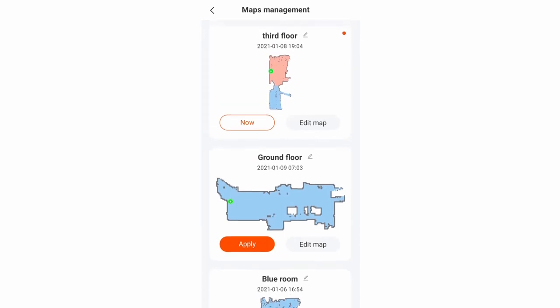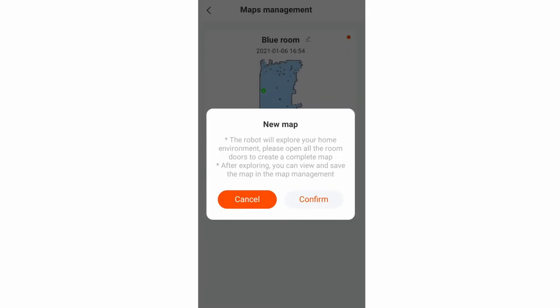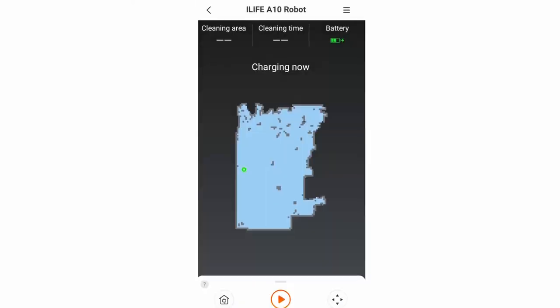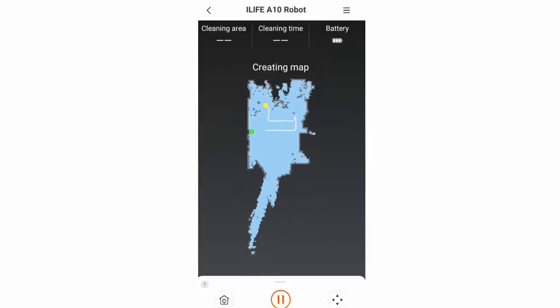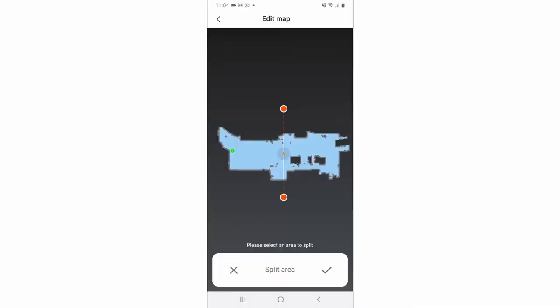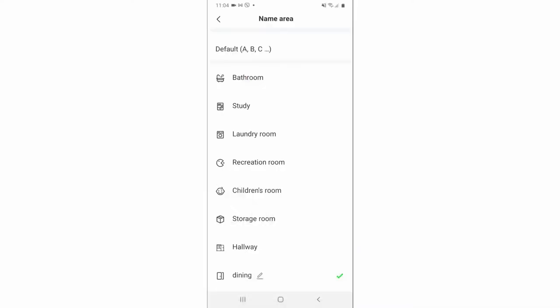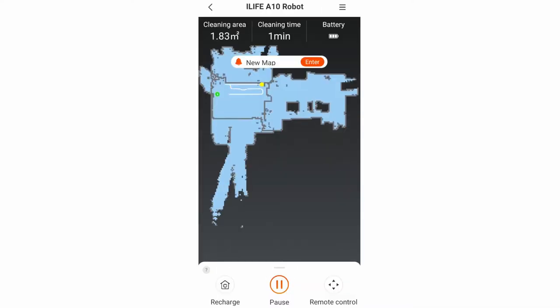Creating a new map is easy with just a few taps on the app. When creating a new map, the robot goes into exploration mode with the vacuum motor shut off to maximize coverage. After creating a map, you can split areas and use custom names to identify zones. However, the algorithm doesn't support automatic room recognition, so if you move the robot to a different area, you'll have to manually select the corresponding map level — otherwise the robot will create a new map.